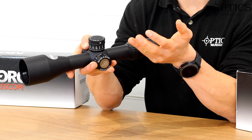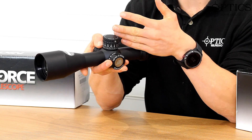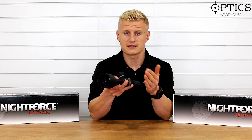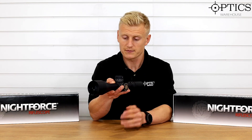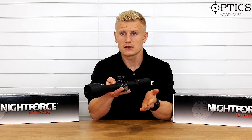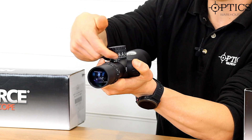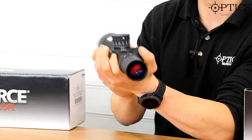The elevation features a zero stop — it's a hard, painted zero stop system that Nightforce is renowned for. We know it tracks well and it's been doing this for years; you can't fault their tracking or robustness. On the MOA version you have 30 MOA per revolution; on the milradian version, 12 milrad per revolution. There's a turn indicator that tells you exactly which revolution you're on for elevation.